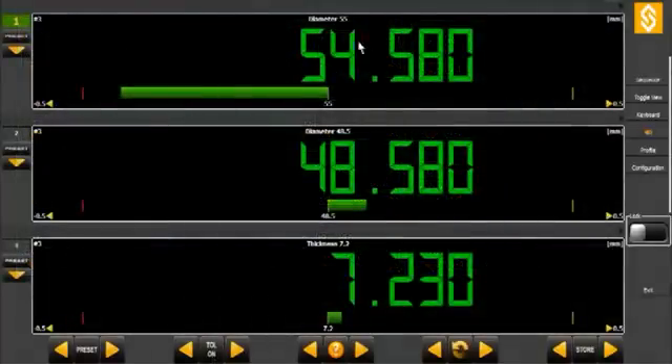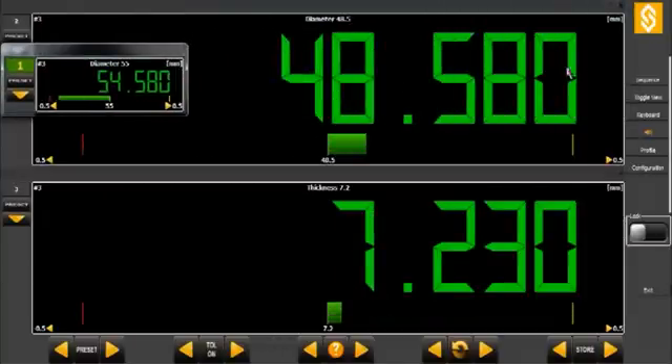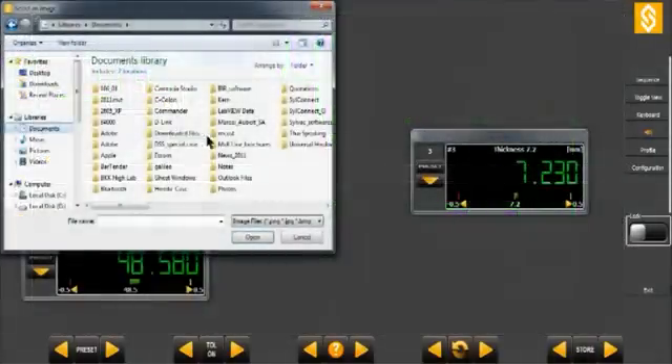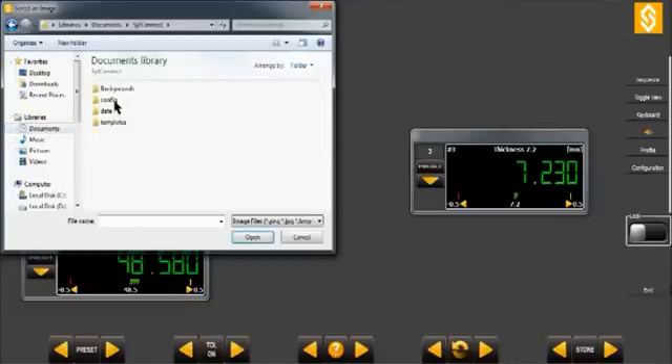Each display channel widget can be resized and moved freely onto the software background frame. A background image can be loaded and used as help for the operator. It can, for example, be a drawing or an image of the parts being measured.